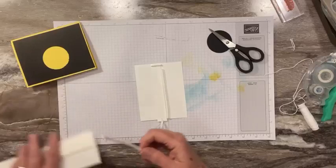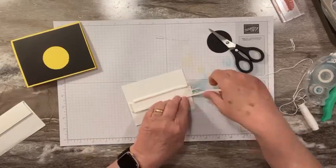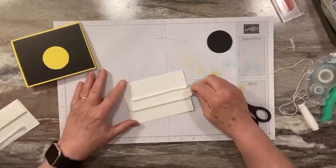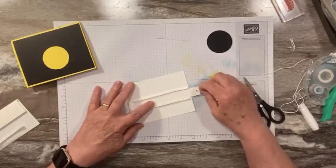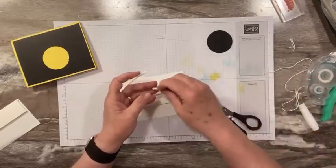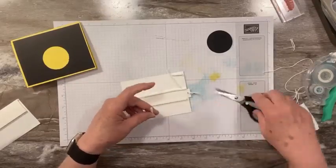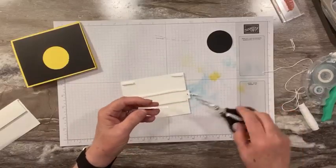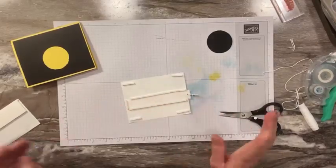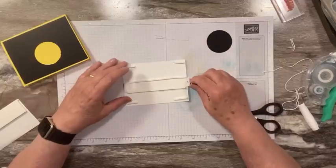You want to make sure you can pull it and it's going to slide. Then we've got to pop up these corners. I use the same adhesive strip for the corners because if you use a regular dimensional they're not as thick as this strip is. So if you're doing something like this, you want to use the strip for your other corners as well so it's all the same elevation. So here's the back: we have our channel, we have a stopper, and we have dimensionals to cover the corners.